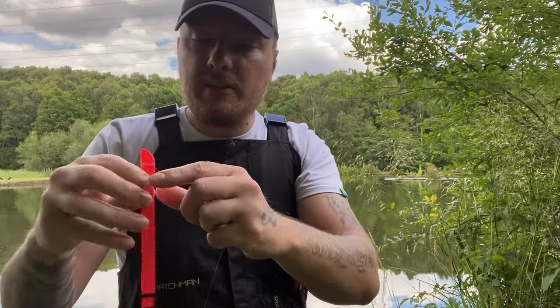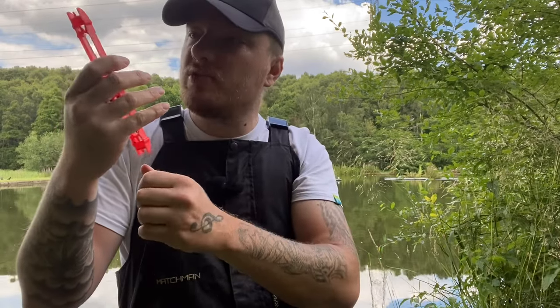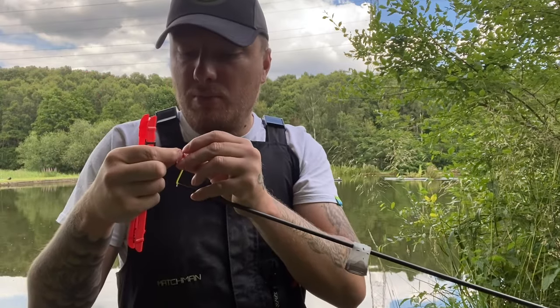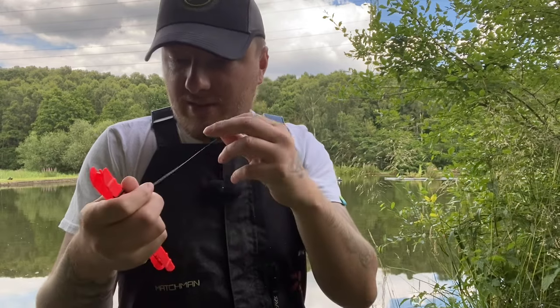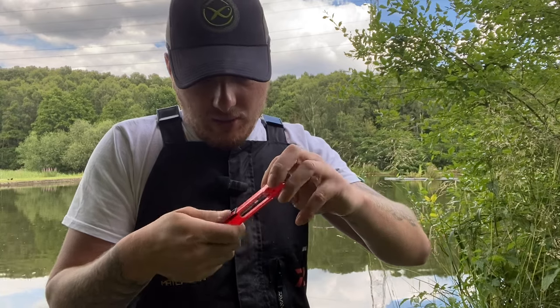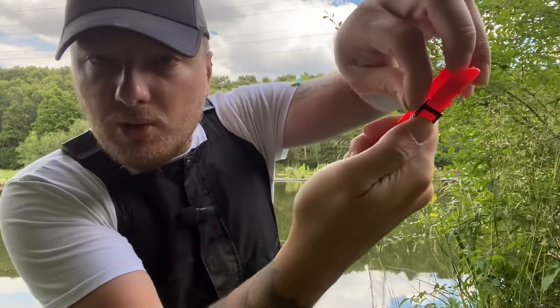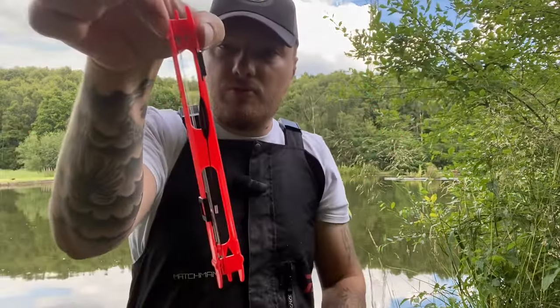To put it back on the winder, go to the back, put the hook in, and wind it up. Sometimes if you get lucky the float will sit exactly right; if not, just move the float up or down so it doesn't get trapped. Then put your loop on and it sits there ready to go for the next fishing trip.